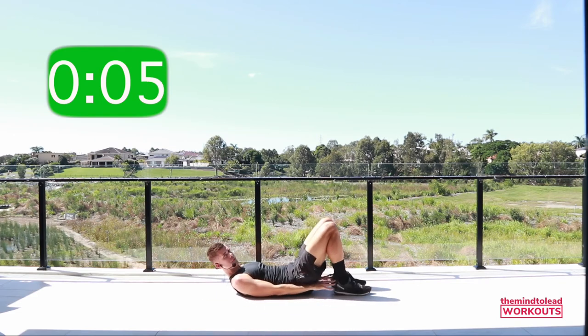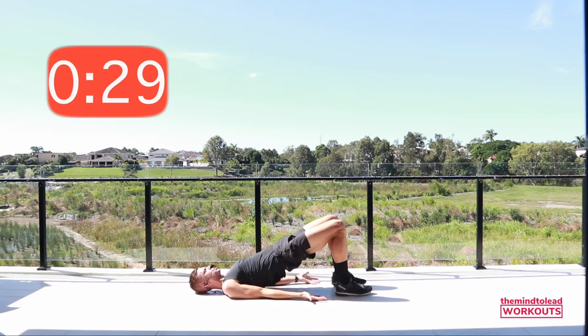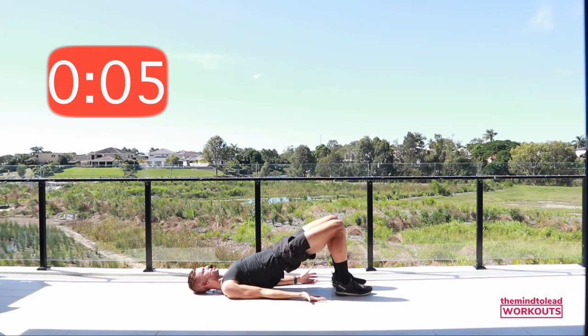Staying in this position, hip distance apart, heels so they brush the fingertips, open the palms. Drive through the heels — squeeze, squeeze, butt! Eyes looking down the body. 15 seconds — pressing those heels in. Can you lift a little higher into your upper back? Great, rest.